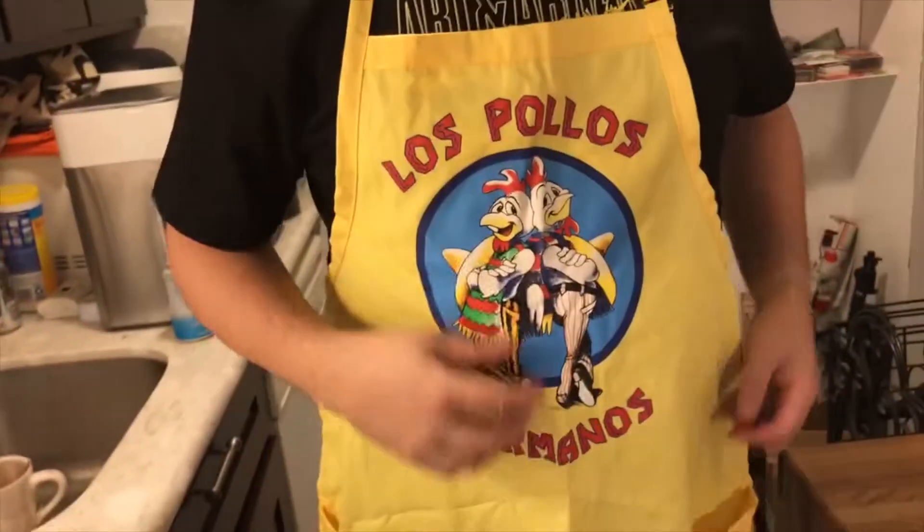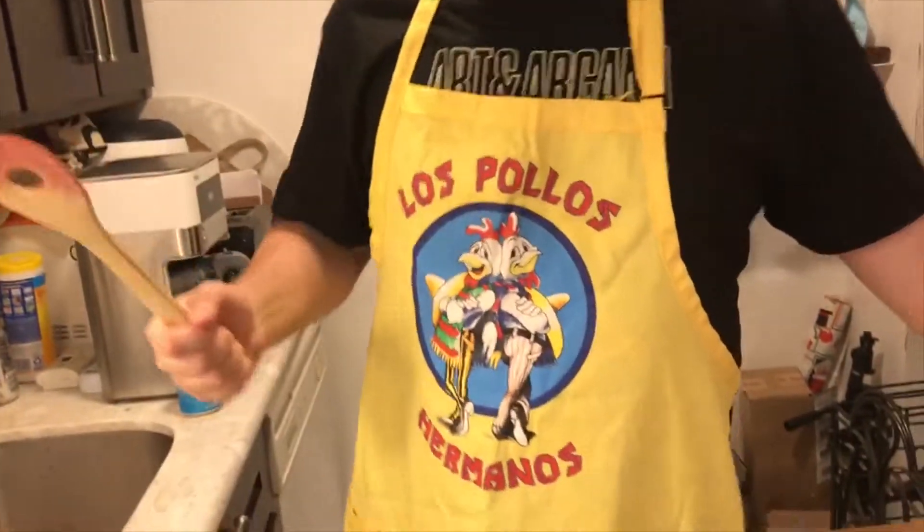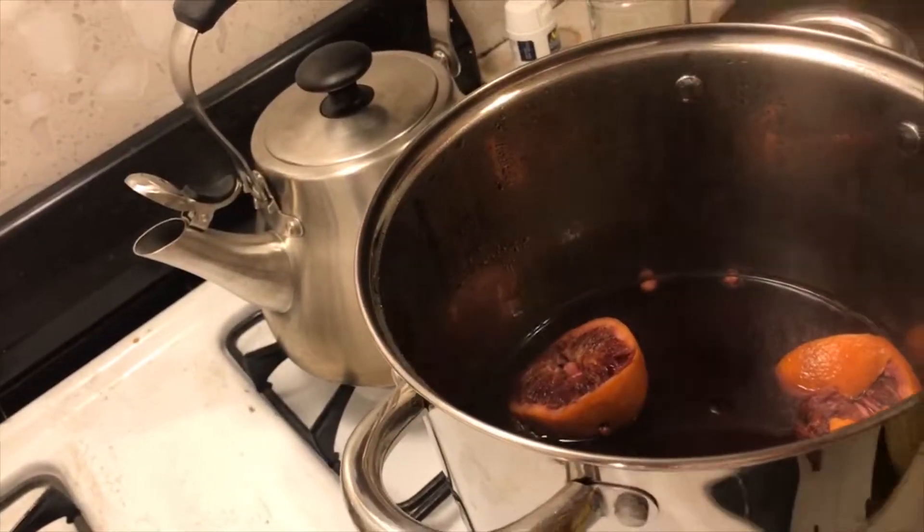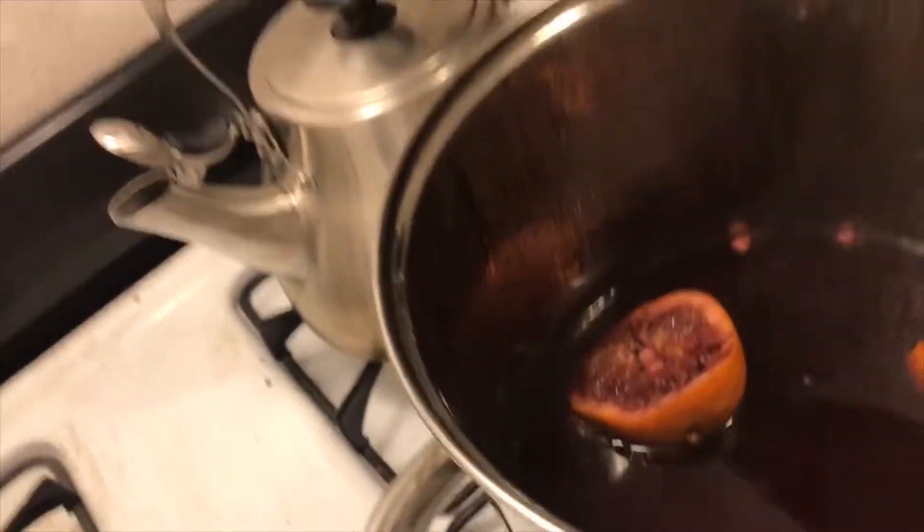We're going to steep it for 30 minutes. Okay, it's been 30 minutes simmering — we open it up and you can smell that warm alcohol. Can you smell it? Yes, it smells very spicy.